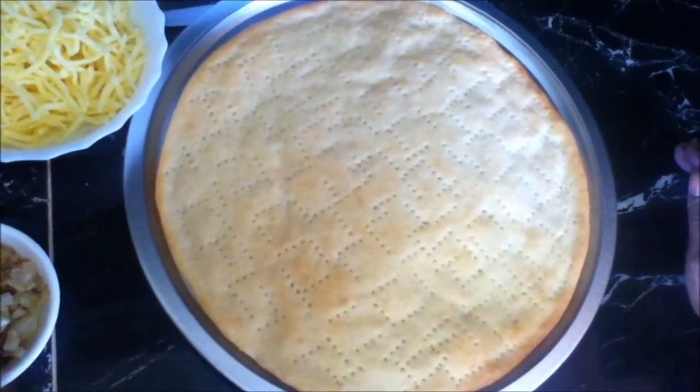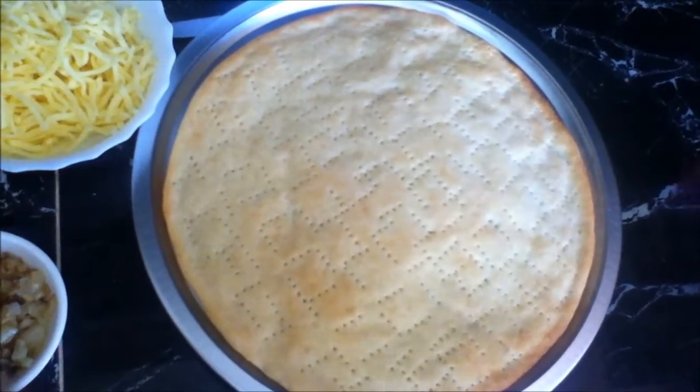Welcome to Anita's guide to simple and easy cooking. I'm Anita and today I will show you how to make super supreme pizza. So let's get started.